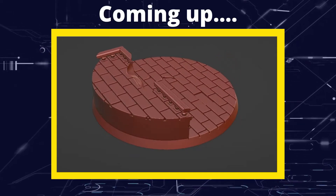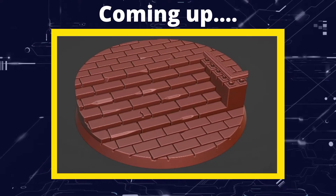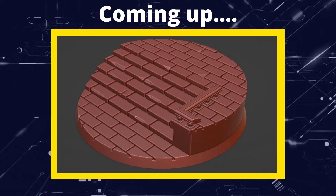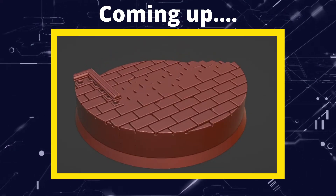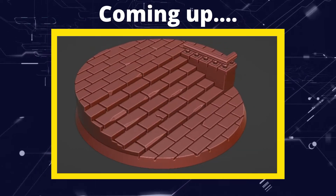Greetings hobbyists, this is Artisans of All and welcome to the fourth follow-through video on making a base for Adeptus Titanicus, or for any other game for that matter. In this video we're going to have a look at bringing our mesh together and making sure that it's suitable for 3D printing without errors.